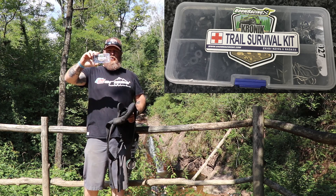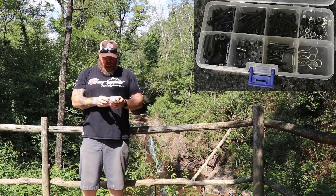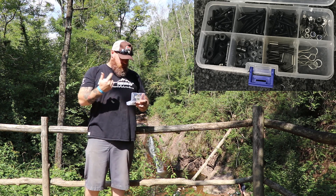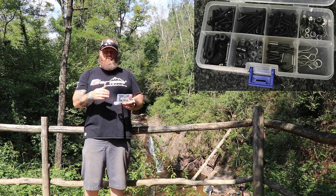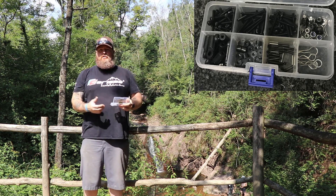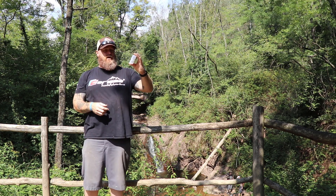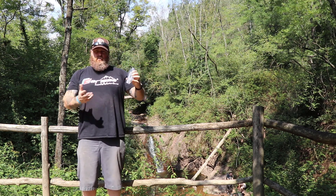Last but definitely not least is Chronic's Trail Kit — this Trail Survivor Kit that Chronic came out with. My buddy Bert from Guam — it's just amazing. It's got all kinds of stuff you need on the trail: nuts, washers, spacers, rod ends, set screws, screw shafts, all different kinds — cap heads, countersunk — body clips, all that stuff. This thing saved me a couple of times already this weekend, so don't be without it. Check out Chronic's Trail Survival Kit — you can find them on Asia Tees and I think Boom Racing might have one as well.